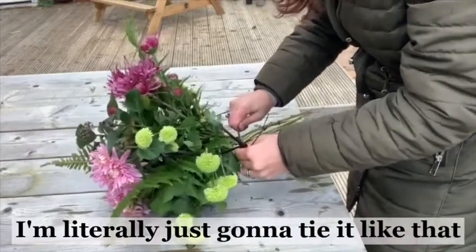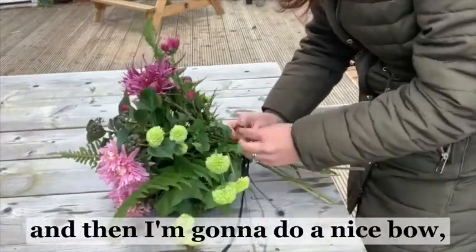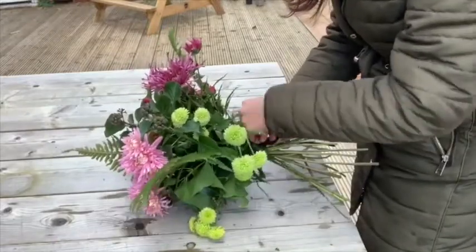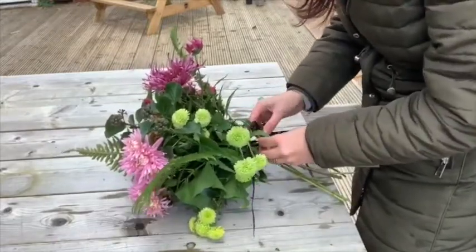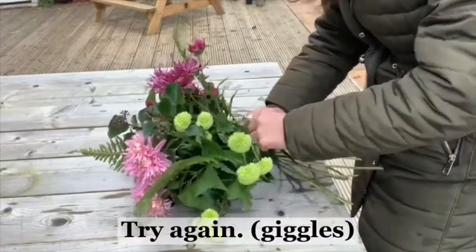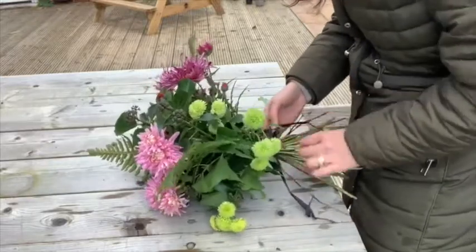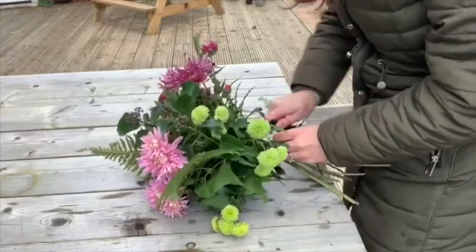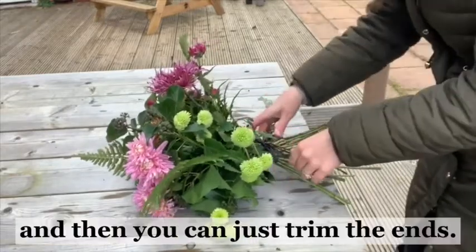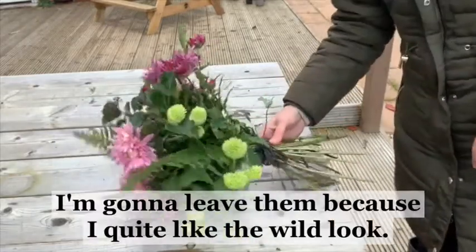I'm literally just going to tie it like that and then do a nice bow - just like I said, I'm going to give this as a gift. And then you can just trim the ends - I'm going to leave them because I quite like the wild look.